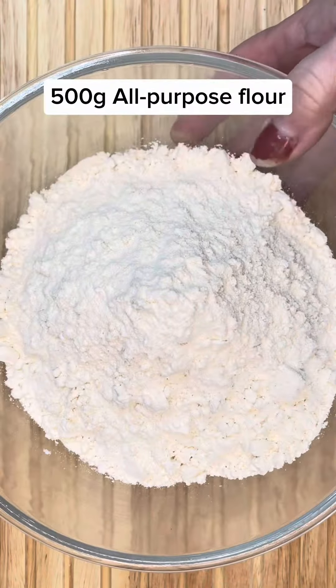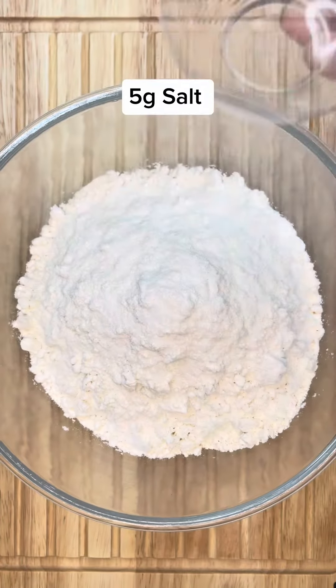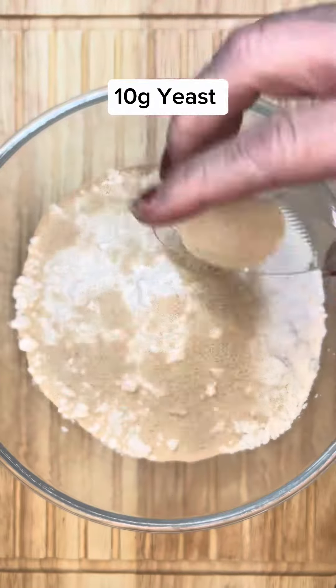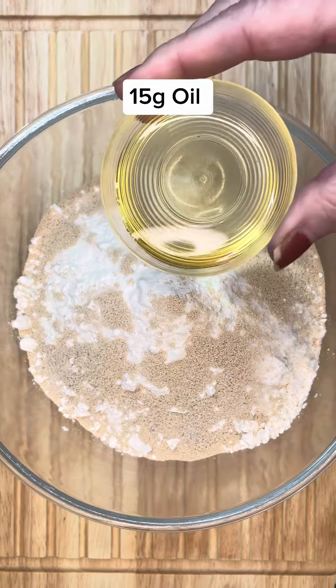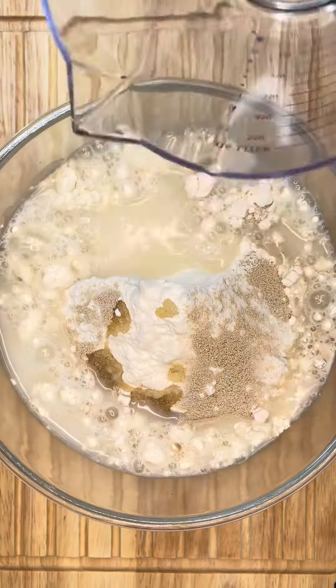So to start, you'll need 500 grams of all-purpose flour, 5 grams of salt, 15 grams of sugar, 10 grams of yeast, 15 grams of oil, and 350 milliliters of lukewarm water.